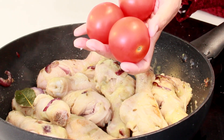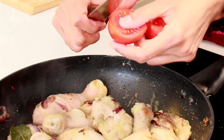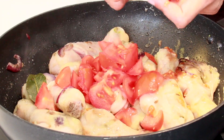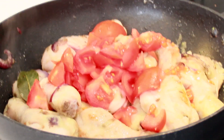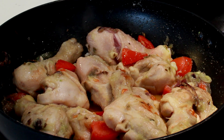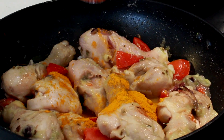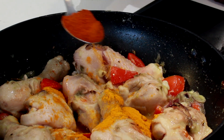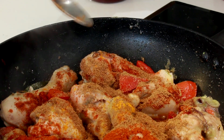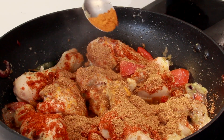Mix it up and leave it until the raw smell from the ginger, garlic, chili, and onion paste goes off. Add in three sliced tomatoes, then add some turmeric powder, one spoon of chili powder, and two spoons of coriander powder.